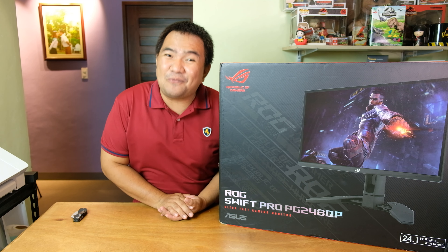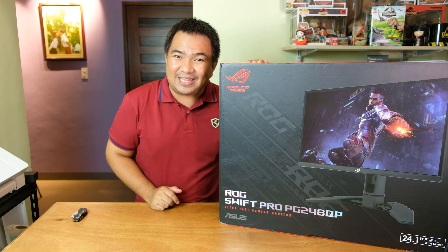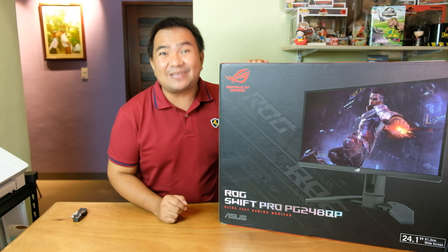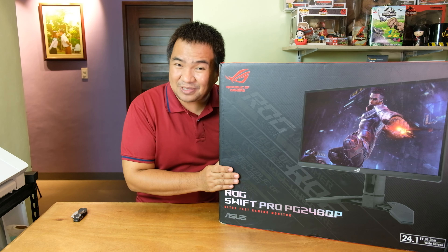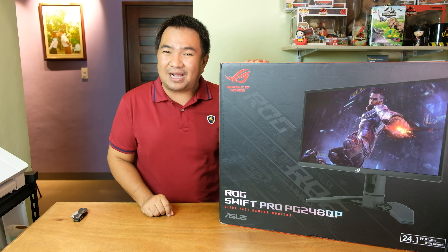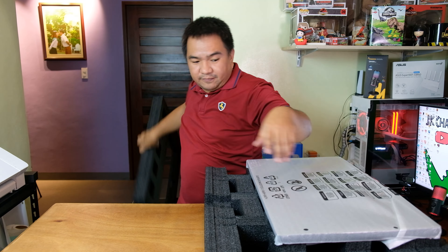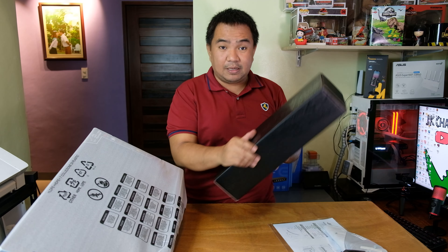Hey guys, welcome back to my channel. Today we have a new product from ASUS — the ASUS ROG PG248QT. I'm really excited about this one, as this is the first time I'll be testing a 540Hz refresh rate monitor. Hopefully we can unleash the beast on this one, and this is actually possible because of our friends from ASUS Philippines — thank you so much. Without further ado, let's unbox the unit.